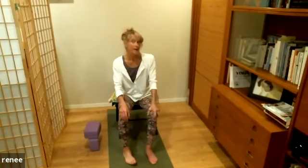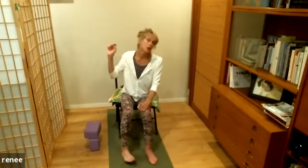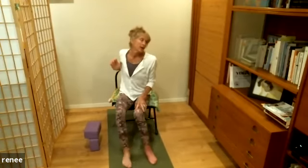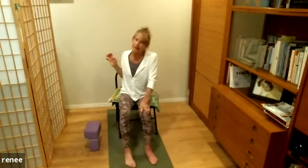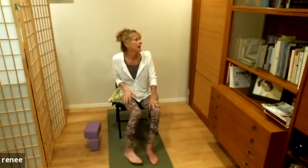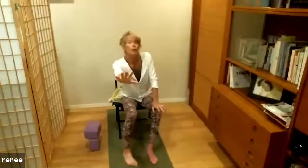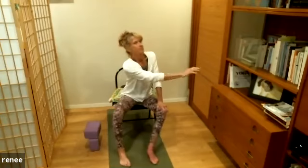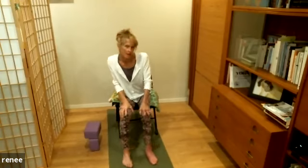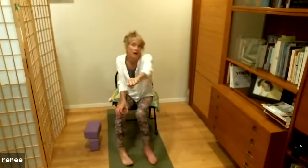Let's do a little more with the shoulders and work up to the neck. Reach out like you're pushing away, then push the other way across your body. Now notice the difference — instead of pushing, we're going to pull in. Switch to the other side: reach out first, then pull in.